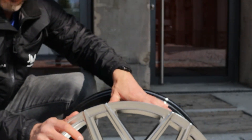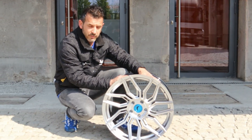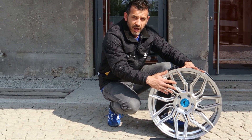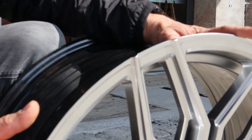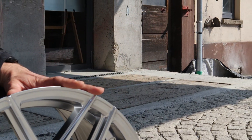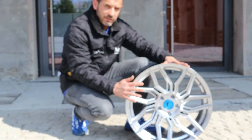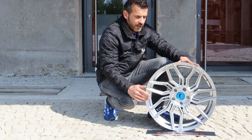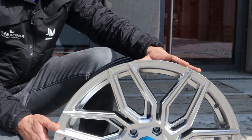Gefertigt im Flowforming-Verfahren, kommen wir hier bei diesem Rad um die 10 Kilo. Hier haben wir die Farbe Hyper Silber — ein besonderer Silberton. Die Felge wird erst schwarz vorlackiert und bekommt dann aus unserem Hause einen Sonderlack, um diesen speziellen Effekt zu erhalten. In der Mitte die blaue Alu-Kappe.